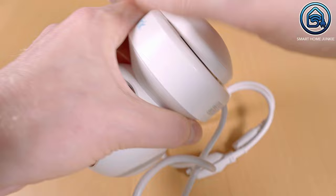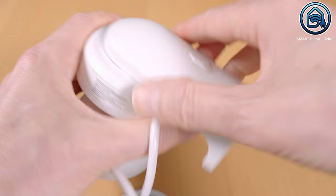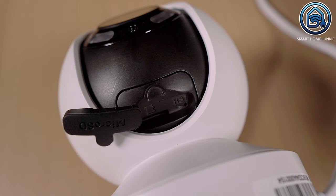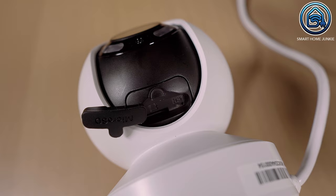You can easily screw the wall bracket onto the camera and then click it off via a slide on the wall bracket. This way you can simply attach the bracket to the wall and then click the camera onto it. The SD card slot is a bit hidden in the camera — you have to push the lens all the way up and then remove a rubber cap under which the SD card slot is.